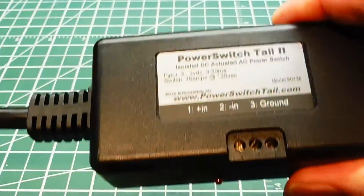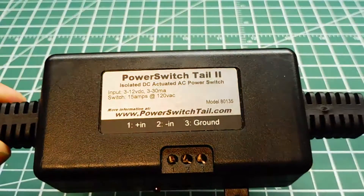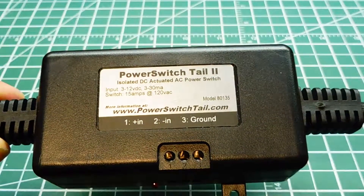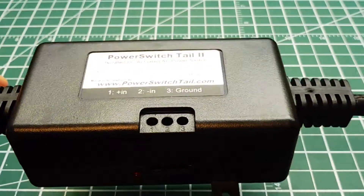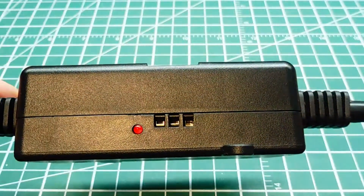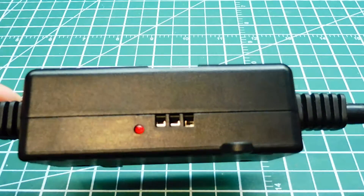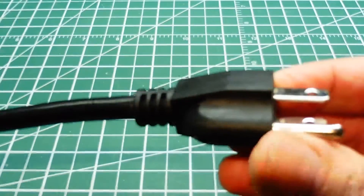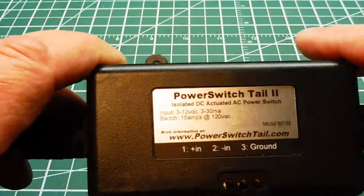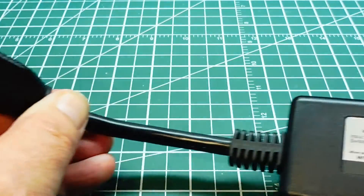The interface I'm going to use is what they call a Power Switch Tail 2. This will take a digital input into two of its pins — you can see the little pins there — and when the pins go high, when it receives a 5 volt output from the Nano, it will switch the line over to the load, whatever you plug into that receptacle.